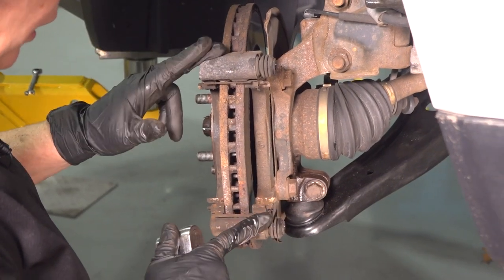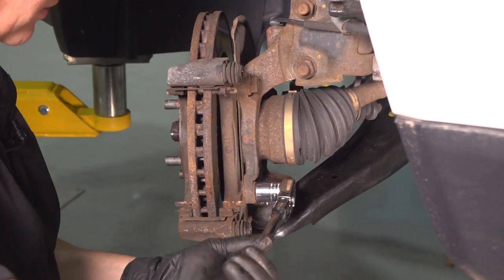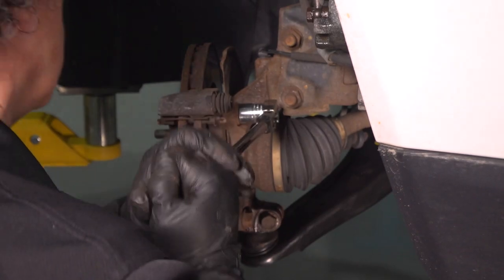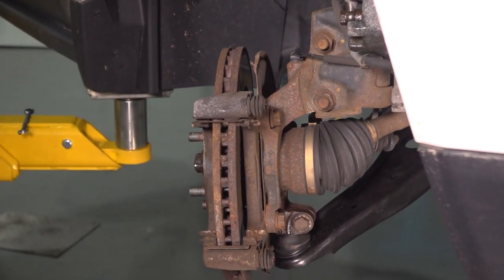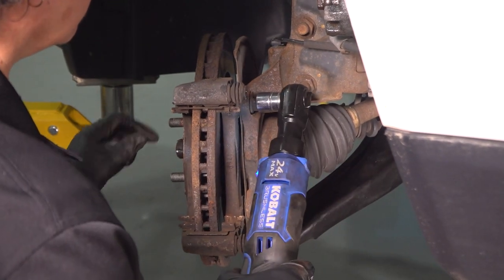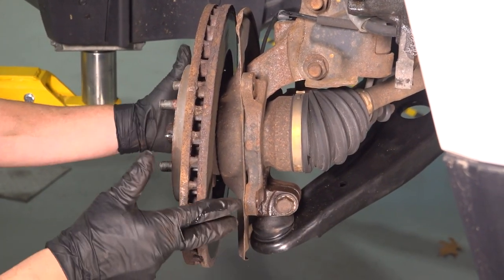So now I'm going to take the caliper bracket off of the knuckle — that's an 18-millimeter socket on the two mounting bolts. Just loosen them up and I'll get my electric ratchet. Now we can remove this rotor.